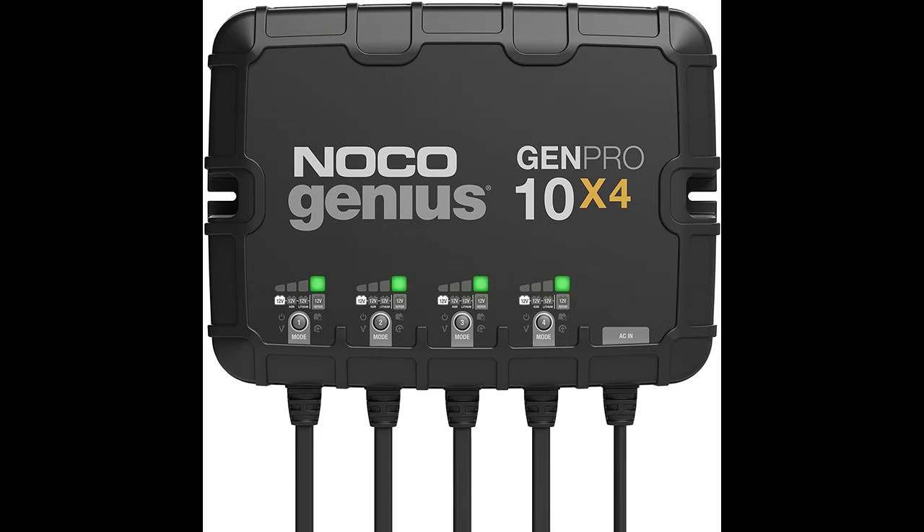Independently charge and control each battery bank with selectable charging modes, including 12 Volt, 12 Volt AGM, 12 Volt Lithium, and 12 Volt Repair Mode for all types of lead acid and lithium-ion batteries.